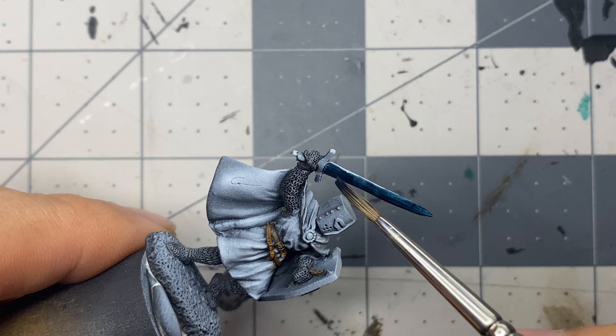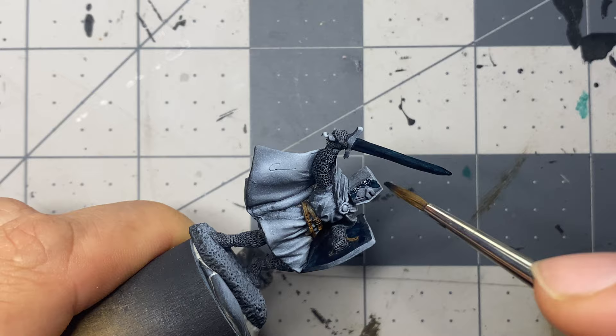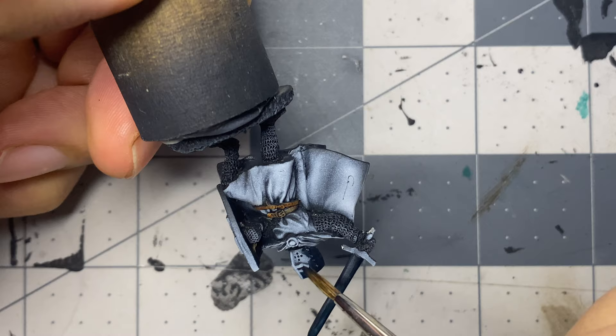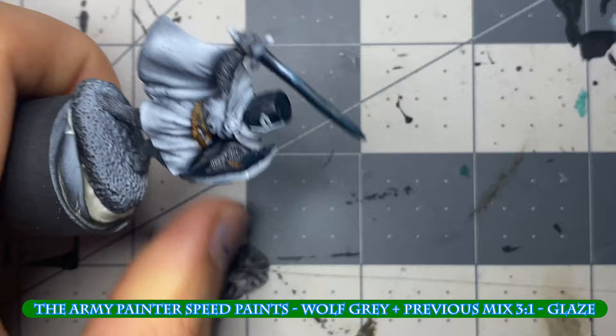This miniature was primed with an airbrush and Vallejo primers — first with black, then with gray, and a white zenithal spray. This marks my third attempt at non-metallic metal and the result is far superior to my previous attempts. The cleaner molding made a huge difference, but I also purposely spent more time on the non-metallic metal. Ultimately it was a combination of both more time allocated and a better quality miniature that made for such a drastic improvement.